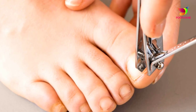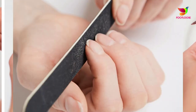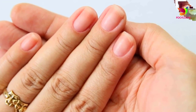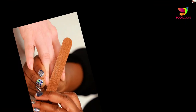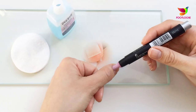Step four: cut and file nails. Trim your nails down to the size that you want by using a pair of nail clippers. The nails must be trimmed short enough to see a bit of the white at the tips. Once cut, use the nail file to buff down sharp edges. Avoid cutting your nails in a round shape and try filing the nails in the same direction of the cut.